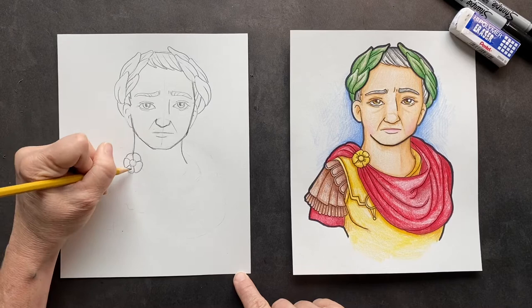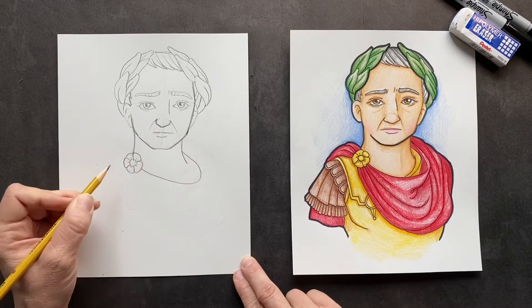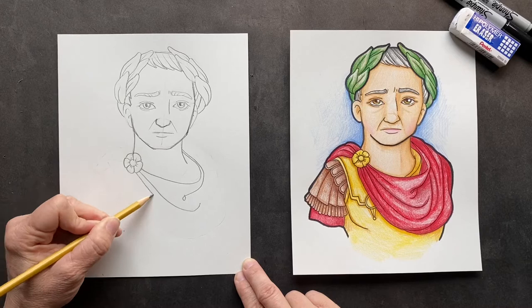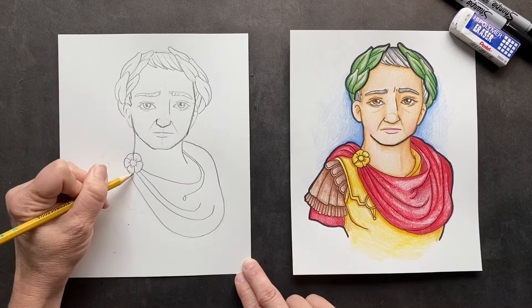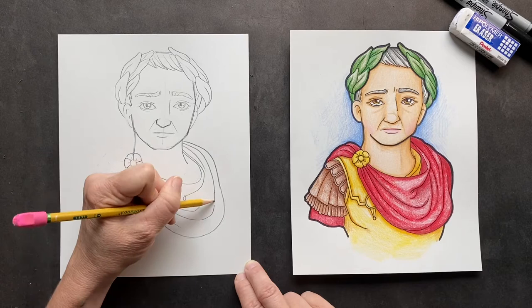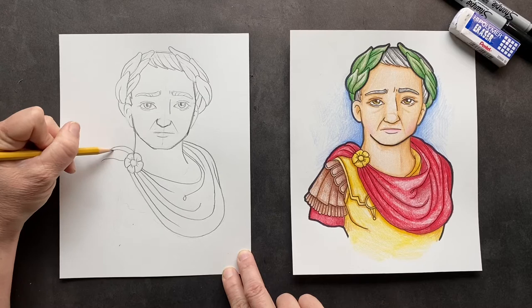Coming out right from here, bring it around — this is going to be his big drape. Put a couple more lines; you can make them swoosh around. Coming from the bottom, make this one come around more. Just add some more of these lines coming out here. You can make them connecting if you want. Over his shoulder it's going to be wrapped, wrapping around the back. Let's make it look more like drapery with more crease lines.